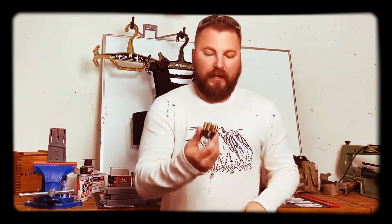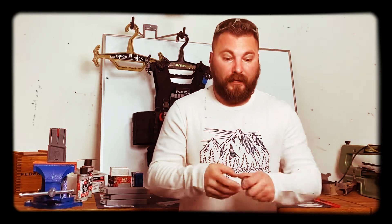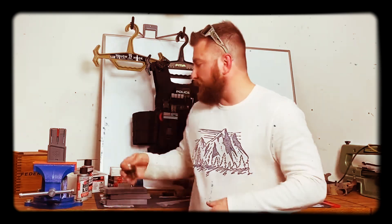Next thing you could do: get some snap caps. If you have a speed loader and you're a revolver guy, I'm reaching out to you revolver guys — get yourself a speed loader with some snap caps. Start doing some drills, start doing reload drills. Take your cylinder down, put your snap caps in, twist it, pull them out. You can see how fast it takes you to pull the gun up and fire. You're getting reps.